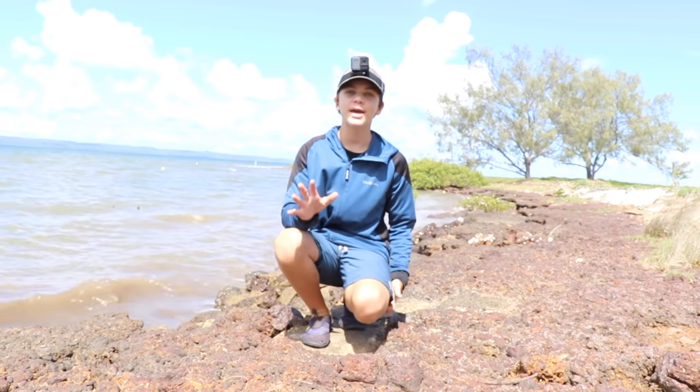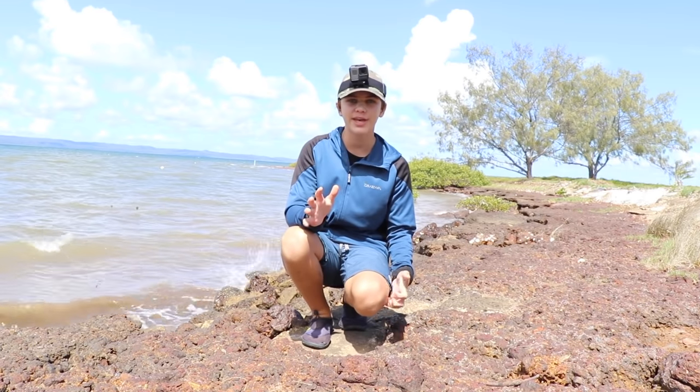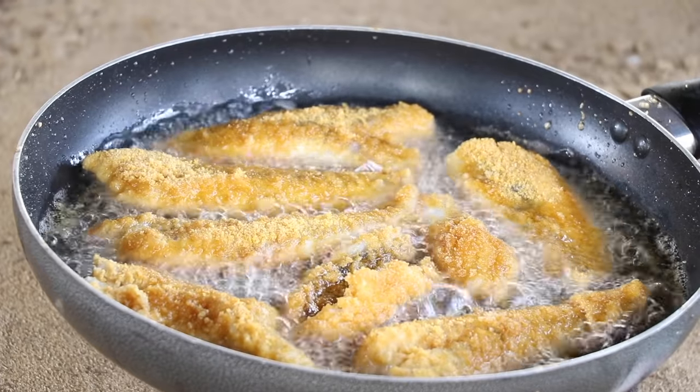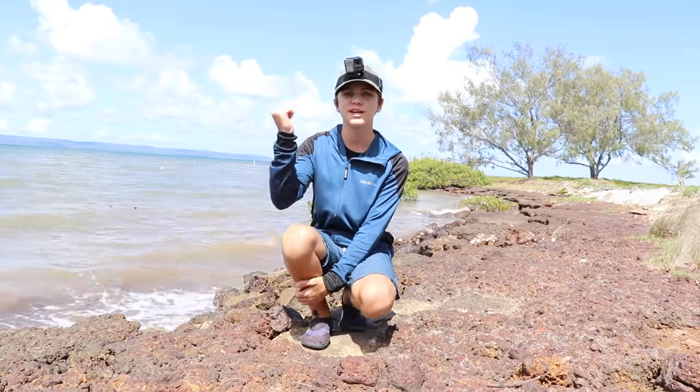Hey guys, sorry about the wind but today we're out here at a secret location and what we're going to be doing is fishing for flathead. Hopefully we can catch a few flathead for you guys, cook them up and film this all for you. So let's get into it.